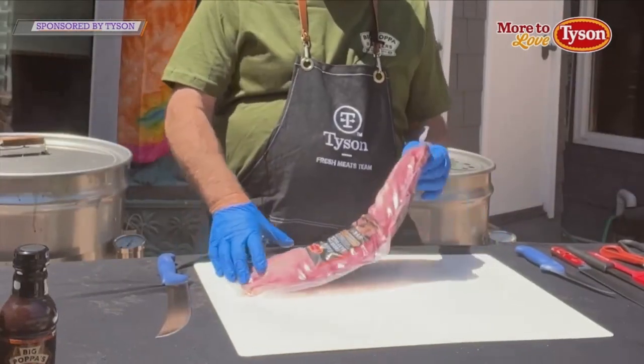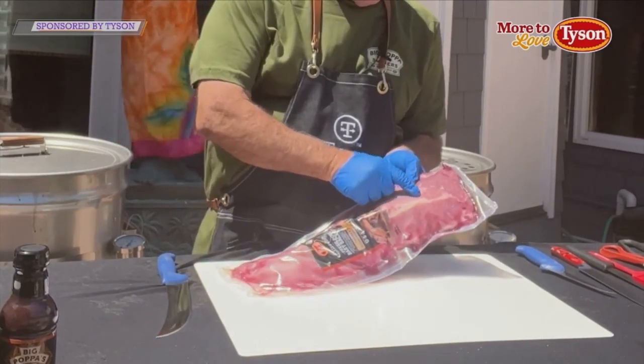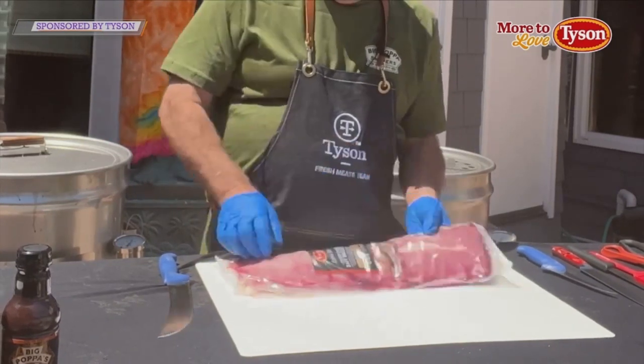What I like to look for is nice thickness. I like even, and I like to see these little white lines here. That's striation or marbling, and that adds to the flavor.